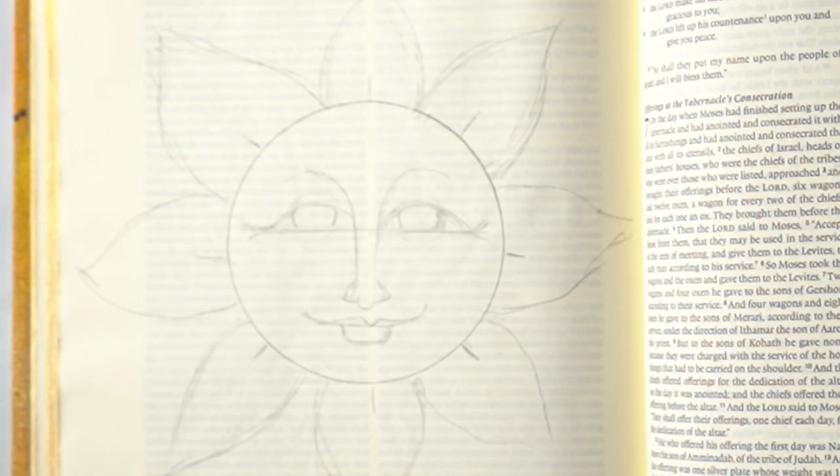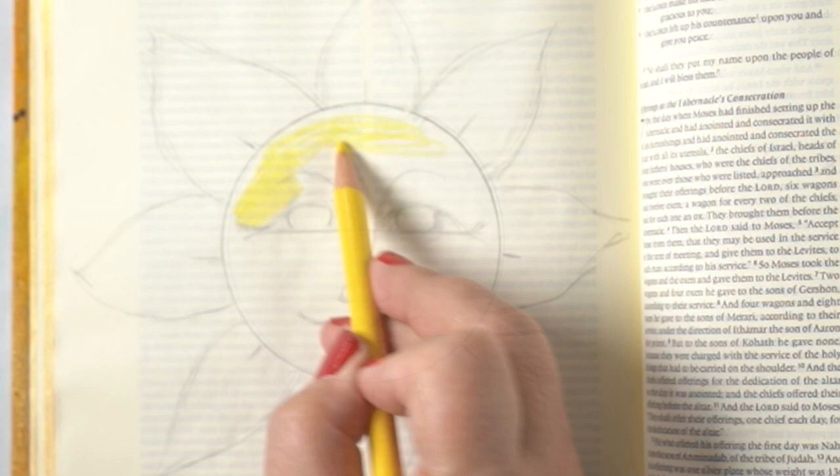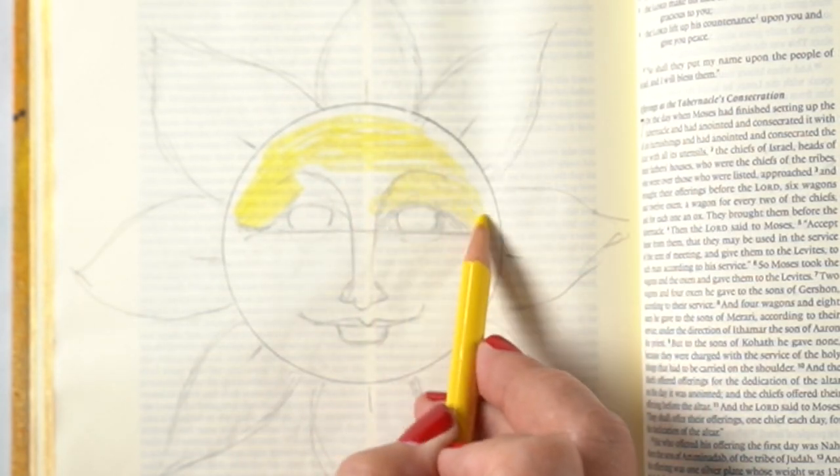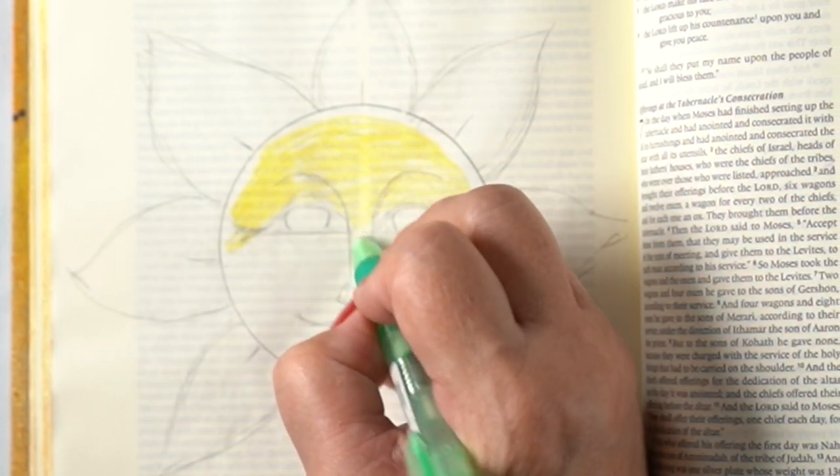I started out by doing the sun rays in a way that looked kind of like a flower as well. But by the time I finished, I decided to just skip that and not really mess with it at all, and I erased all those lines.